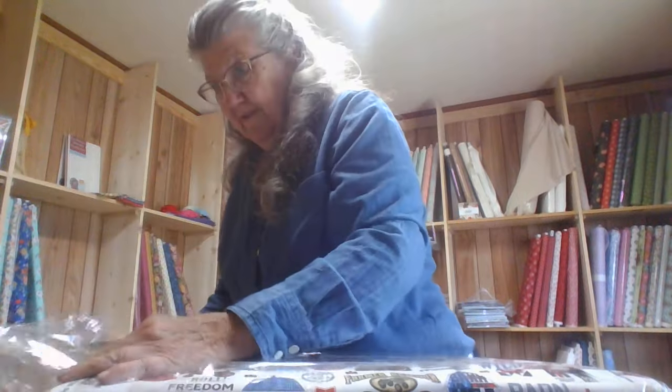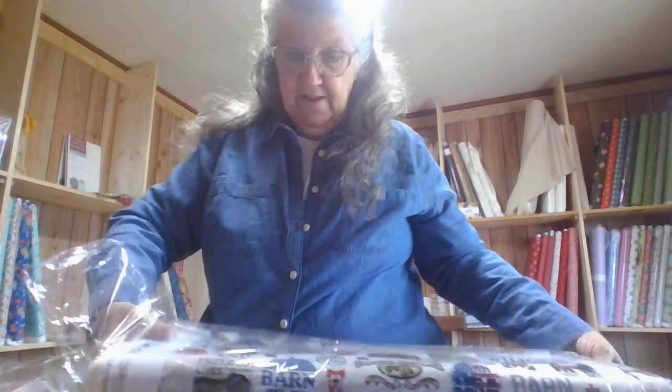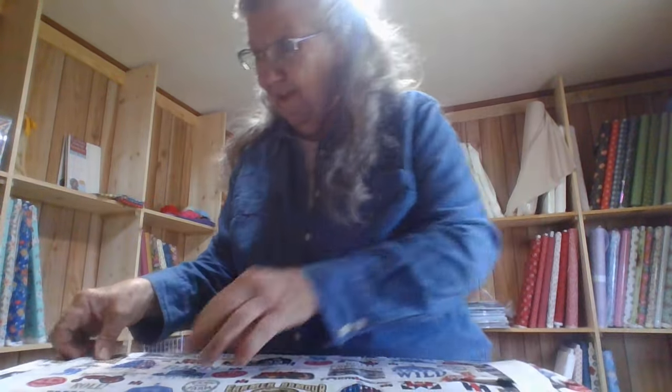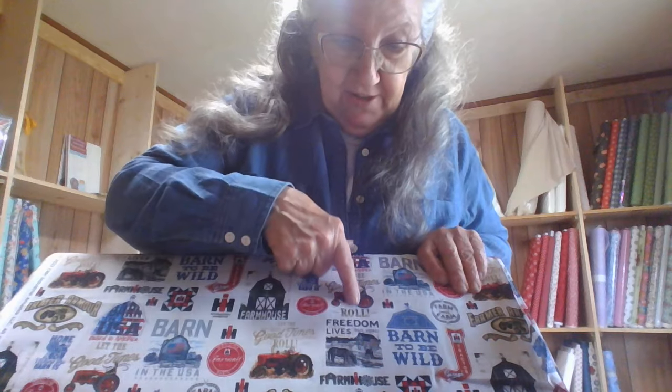Got it all taped up. Industrial America. Barn in the USA. Farmhouse. Let the good times roll. Freedom lives out here — you know, the world would be in a heck of a shape if we didn't have farmers. Farm sweet farm. I like that. And this one... I'm gonna put them all together. They may not be exactly real good matchable, but they sure are pretty.